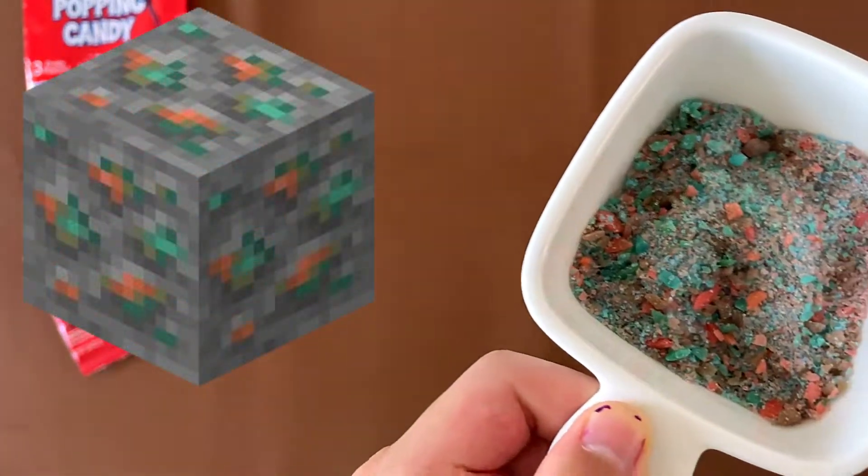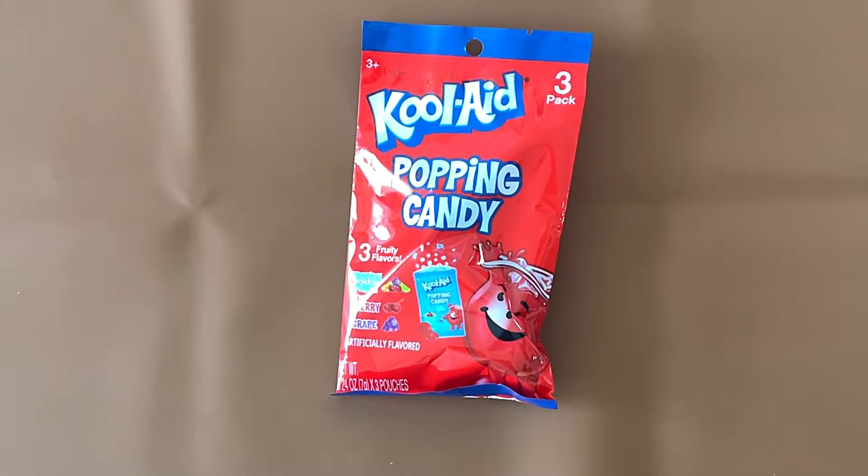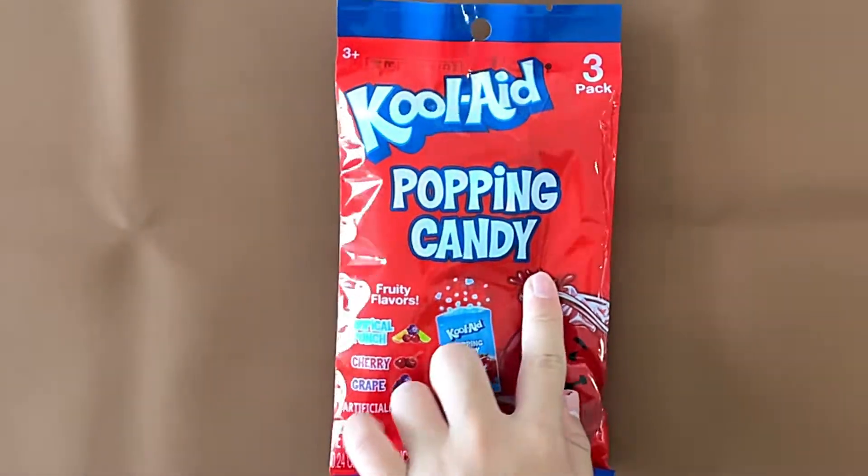I mean, come on. I kind of salute the copper color. Hello, 10 Reviewer friends. Today we're reviewing Kool-Aid Popping Candy.